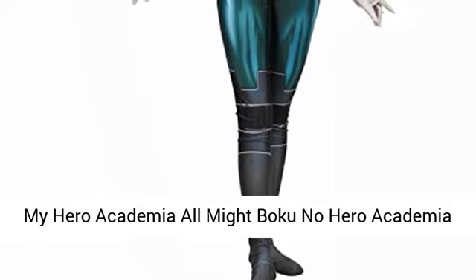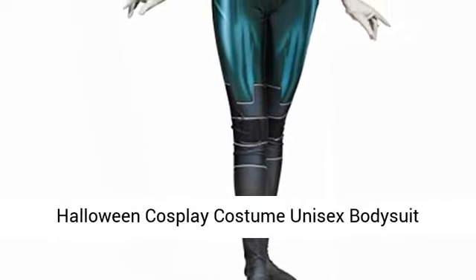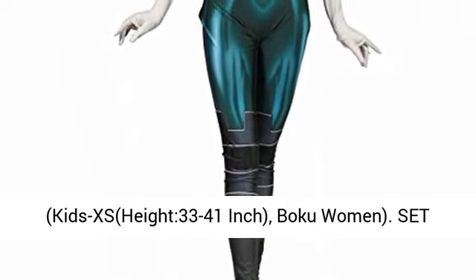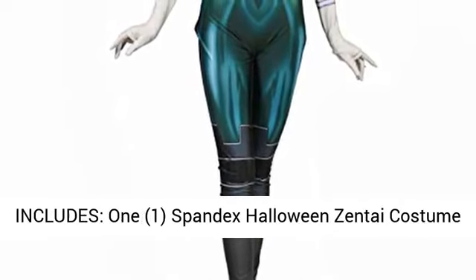My Hero Academia All Might, Boku no Hero Academia Halloween Cosplay Costume, Unisex Body Suit. Kids XS, height 33 to 41 inches, Boku Women.